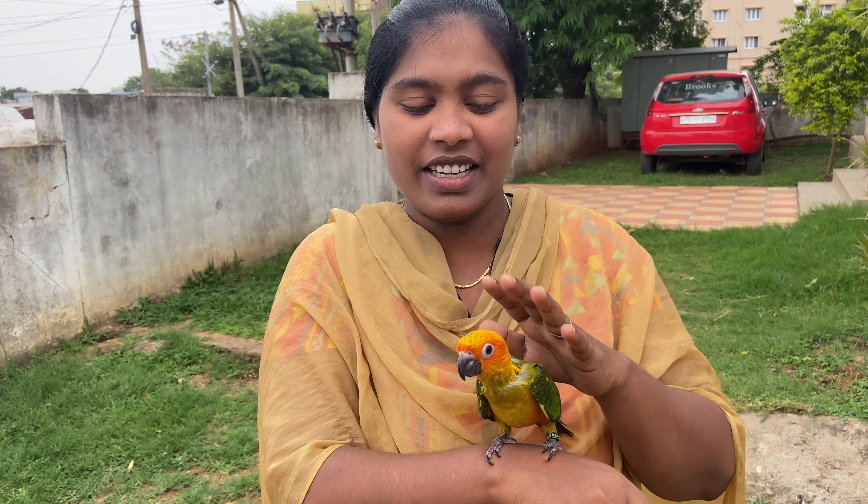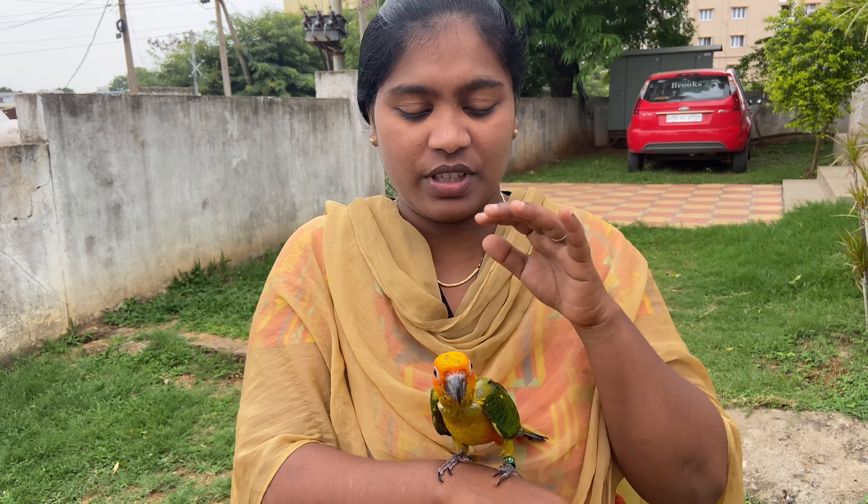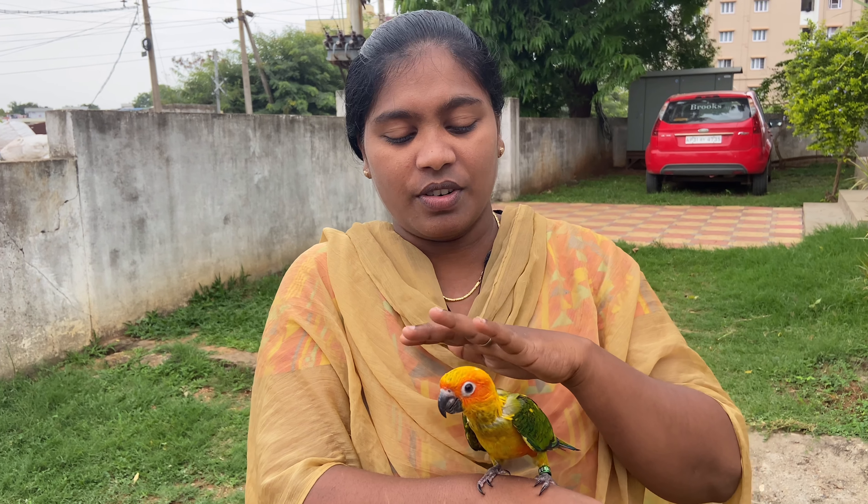We will have to take the flight details. We will take a separate vlog.